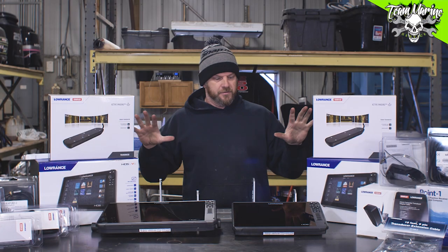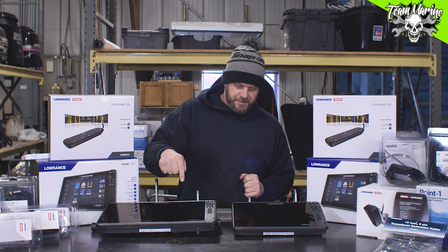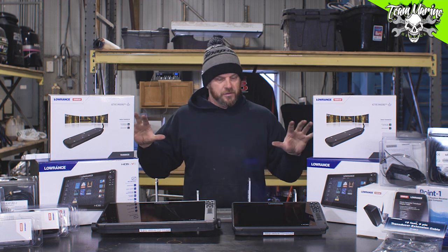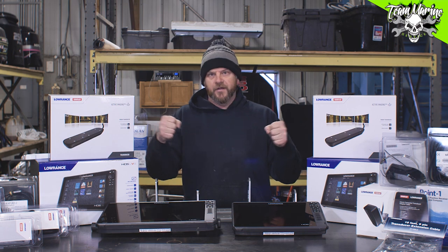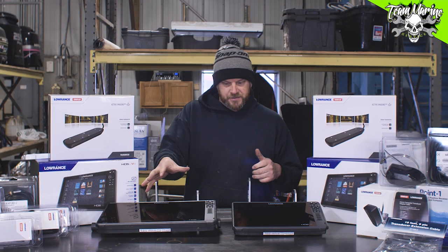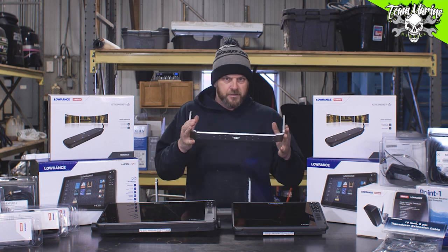Now we go to my only complaint really about these Lowrance units, and that is the gimbal bracket. When you're having a 16 — and everybody that's ever bought a newer Lowrance unit knows that thing gets flexing — and this thing, I don't know what that weighs, but there's some weight there.